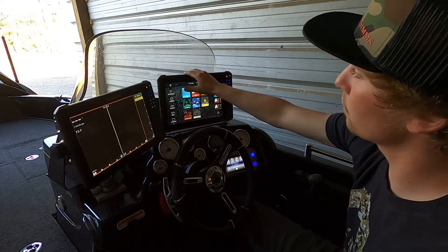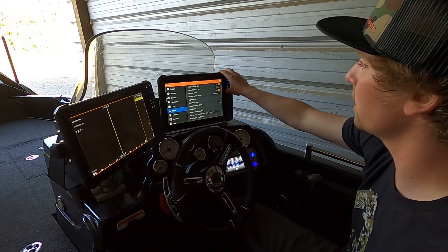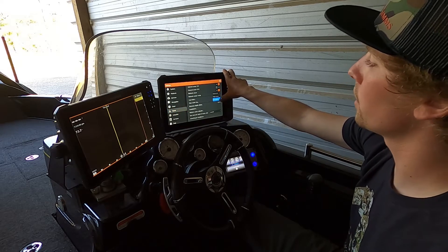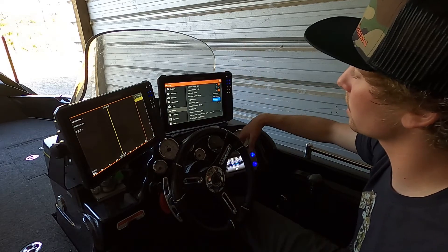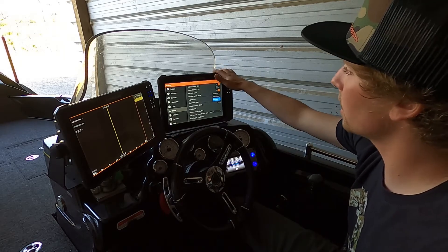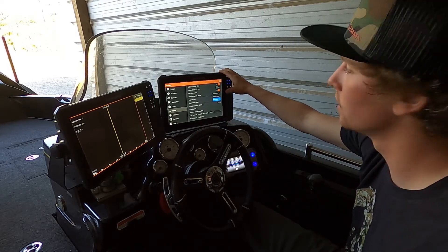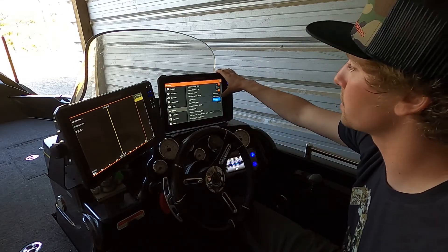Once you get there, you can come over to Settings, go down to Sonar, and the first thing you want to do on this page is turn Network Sonar on. Next, go down to Network Sonar Mode — it's gonna come with Single Source already on. You're gonna want to switch all of your units over to Multi-Source. Click Multi-Source, it's gonna restart the unit, come back on, and you're gonna see that you have Channel 1 and Channel 2. On this unit I have my skimmer transducer in the blue port, which is Channel 1, so I'm gonna turn that one on. I don't have anything in Channel 2 on this one, so I just turned that one off — it makes it a lot easier and you don't get any extra options coming up.